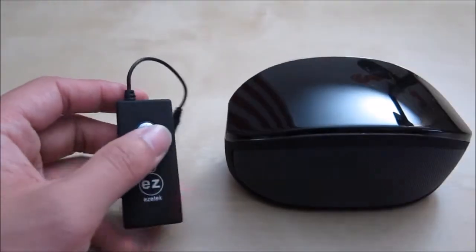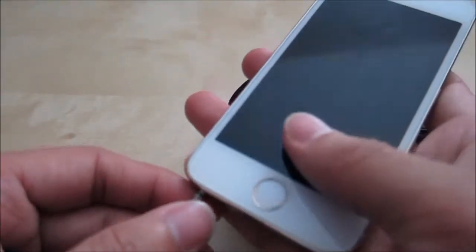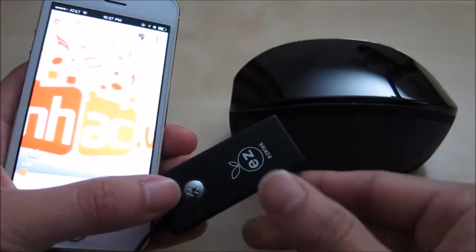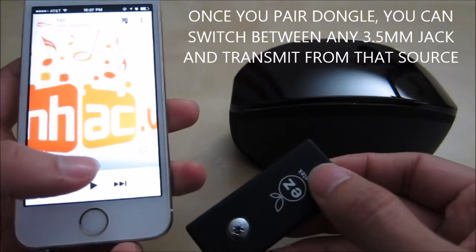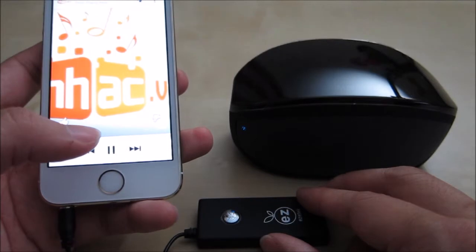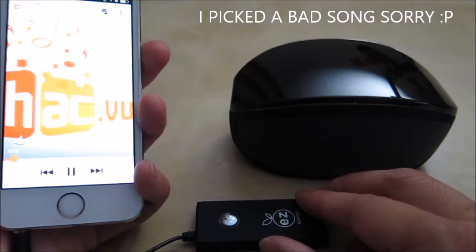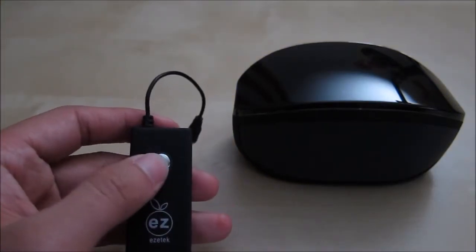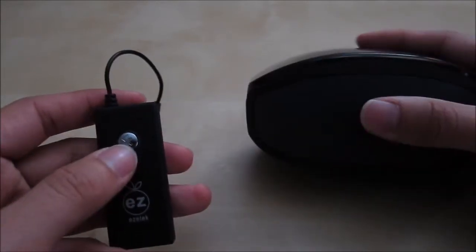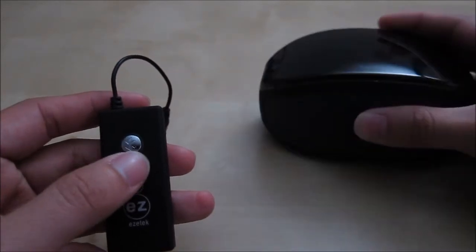Let's go ahead and test it out. My iPhone does have Bluetooth, but let's pretend it doesn't. So let's plug it in. If you have a device that doesn't have Bluetooth, this is how you do it. You can see I have audio playing from Google Music — I'll go ahead and play it. It's still connected and you can hear the quality. It works pretty well. To turn it off, just hold down the button for a second and it will go off. Then the Bluetooth speaker loses connection.